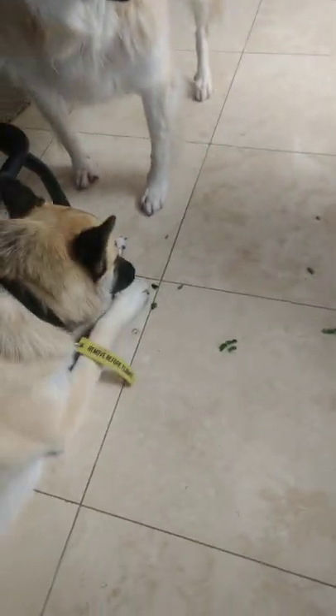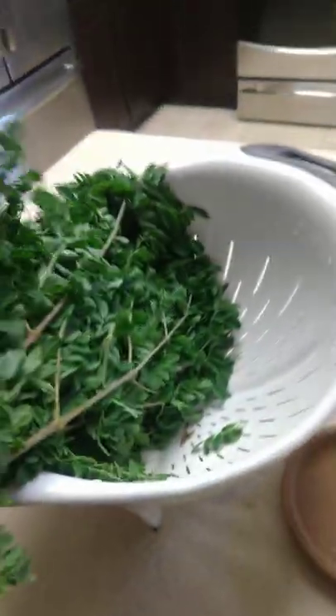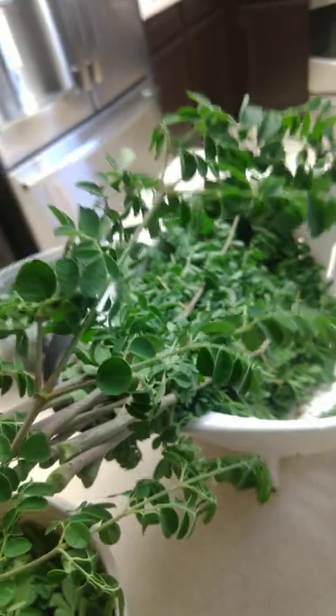Actually, malunggay is very good for you — it has a lot of benefits. I've seen a lot of stores lately selling moringa powder for tea. And actually, this one is the fresh moringa leaves; my friend just dropped it off today. They're delicious — I put them in soup, or you can make them as a tea.